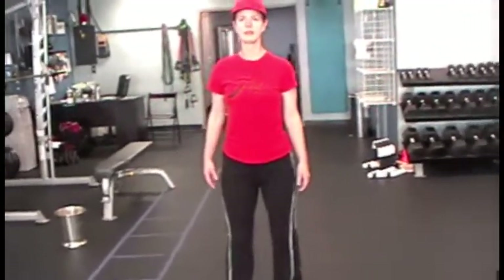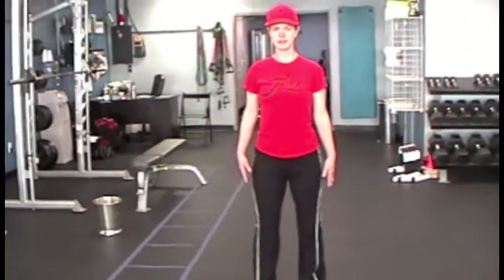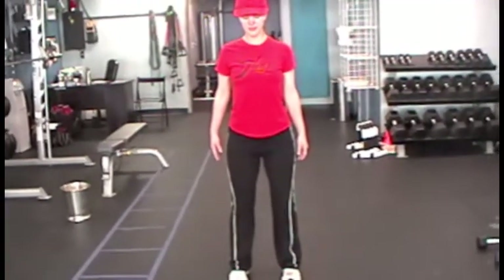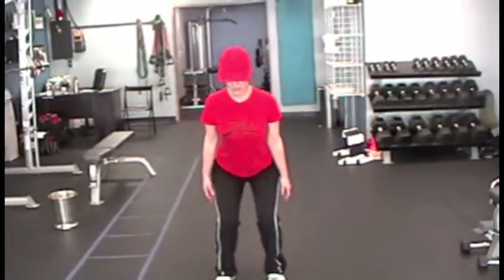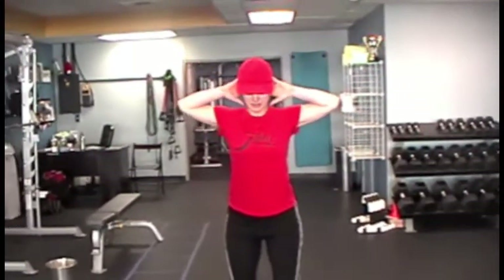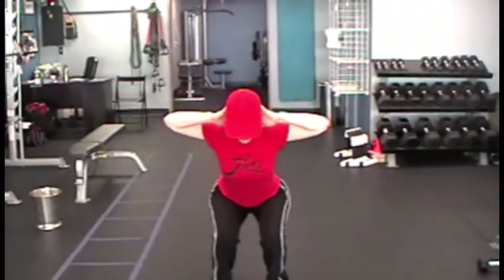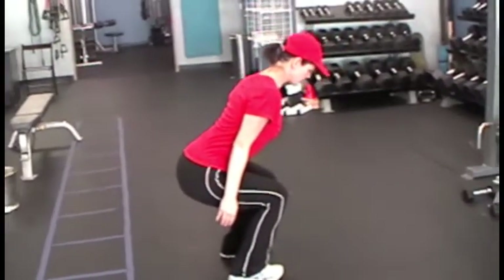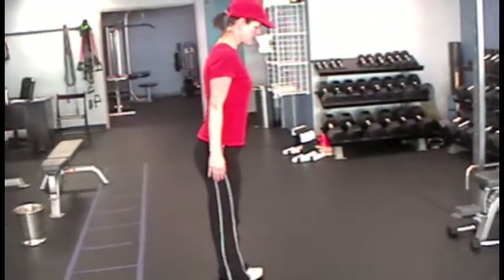Let's do some variations now that we know how to do it correctly. Level one: hands by the side — just normal squats, no weights except bodyweight. Level two: hands out in front, shoulder width, thumbs pointing up. Level three: prisoner grip. Level four: shoot the arms straight up in line with the ears. Now down and hold.